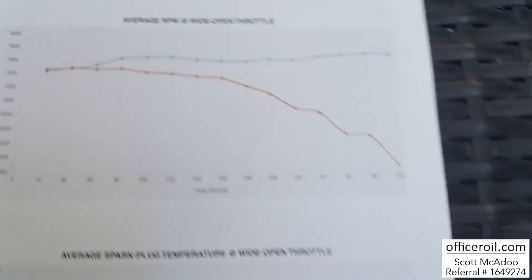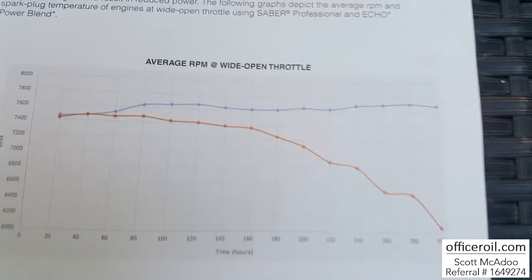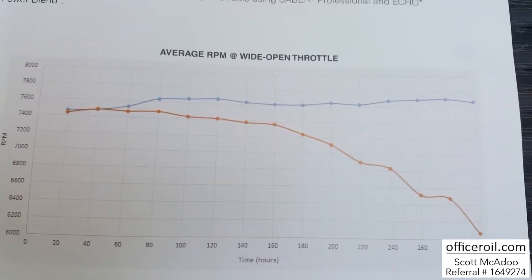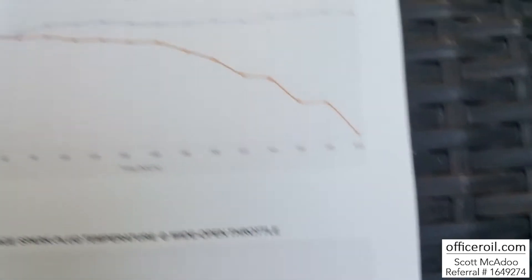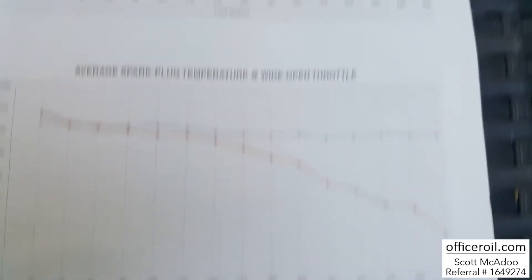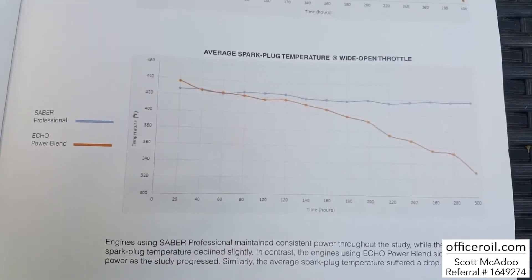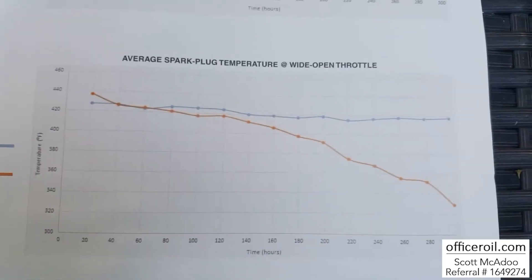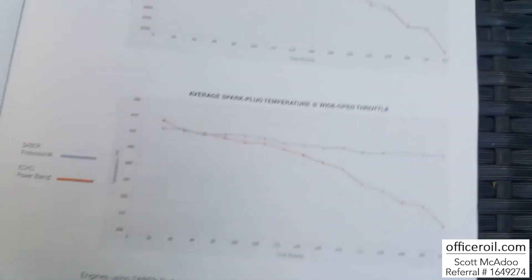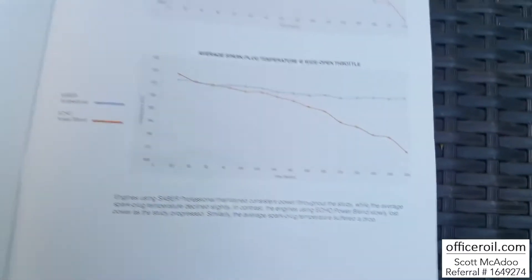We looked at the spark plug temperatures and the RPM. As things started to gunk up over the course of the 300 hours, the Echo Power Blend started to fall where the AMSOIL stayed consistent throughout the test. The trimmer's RPMs and plug temps started to drop — this thing started gunking up and it couldn't exhale. So you're not getting peak proficiency out of your equipment.